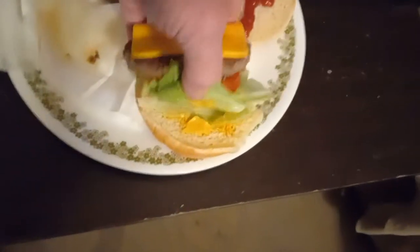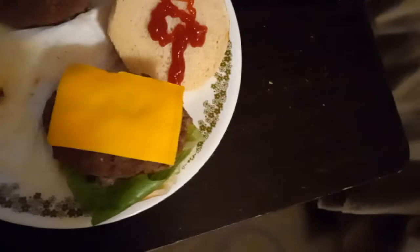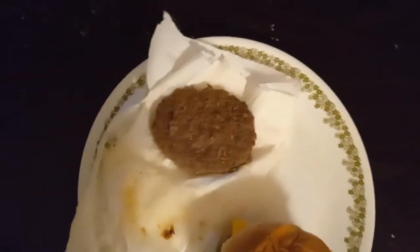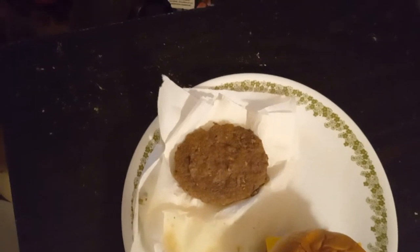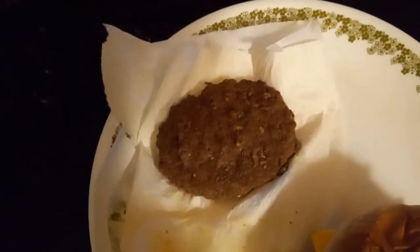All right folks, here we go. I got my mustard on the bottom, lettuce washed, got my tomato, one patty, and ketchup on top of the cheese. That other patty there is undressed because I'm going to have that for later. I don't think I can handle a double cheeseburger right now, so I won't do a double. I'll dress that other patty later when I'm ready to eat it.